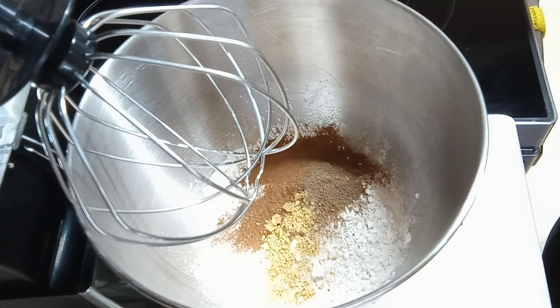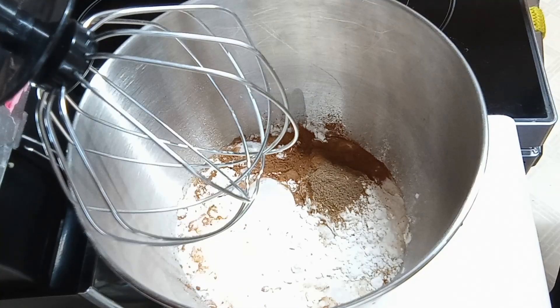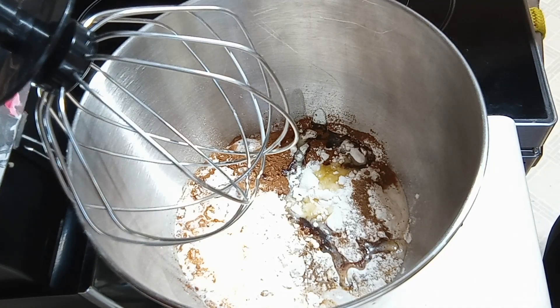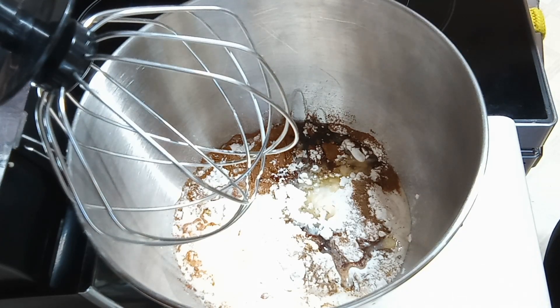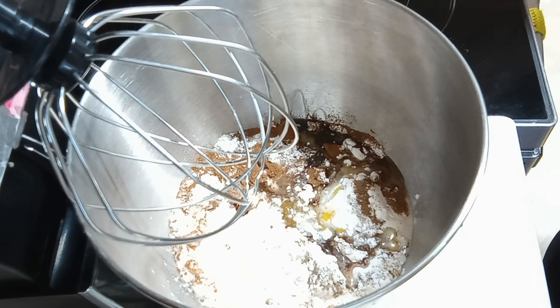One cup buttermilk, three tablespoons of butter, three tablespoons of vegetable oil, one large egg lightly beaten, one tablespoon of molasses.